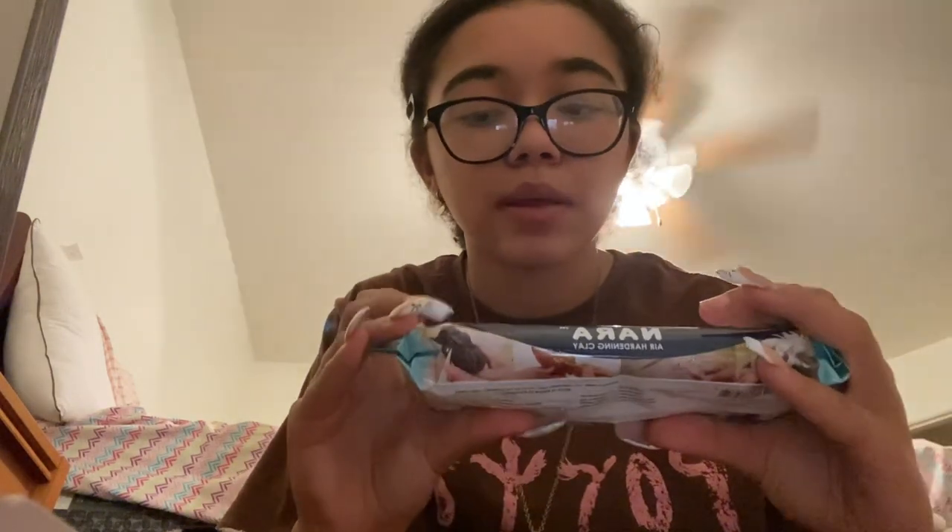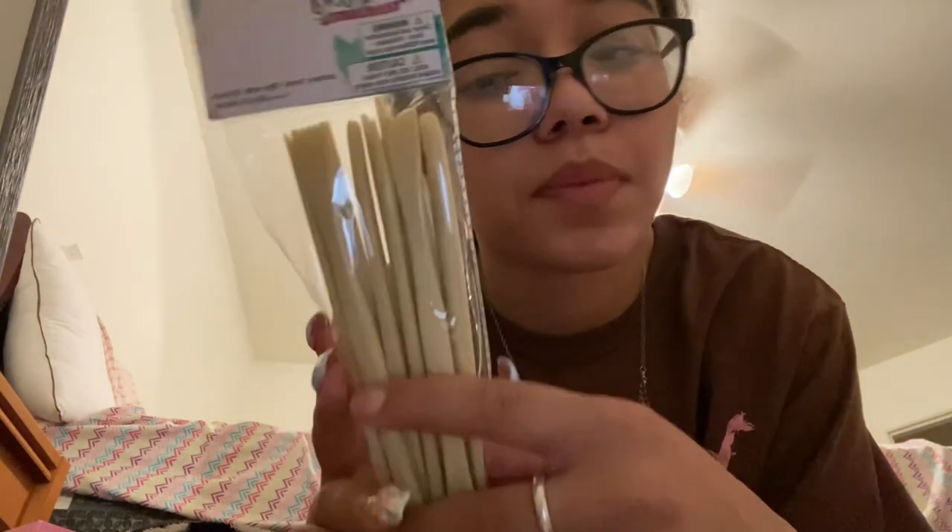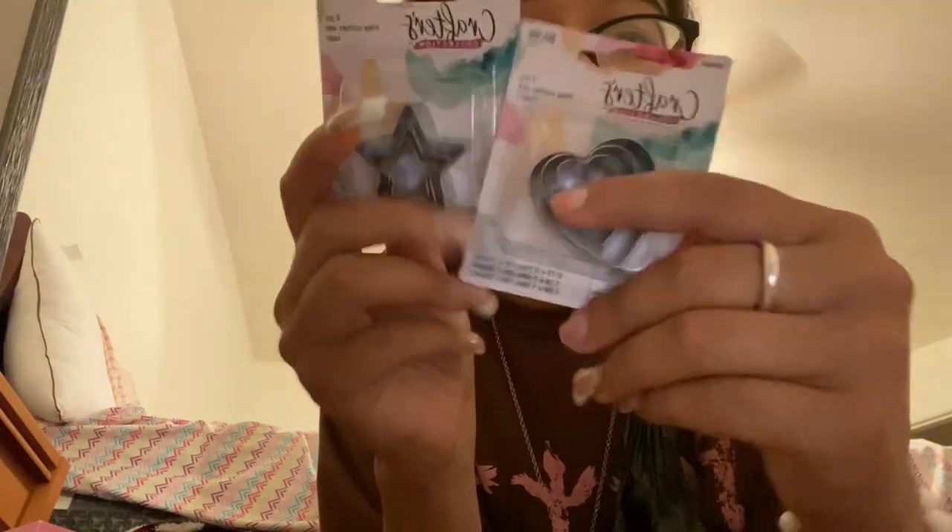I got air-dry clay — only $3.99, and it's pretty big for that price. I didn't want to buy too much since I don't know how long I'll do this for. I also got wooden pottery tools — comes with 18 tools — and some cutters: a star, a heart, a stabber, and a little hook to cut and mold stuff.